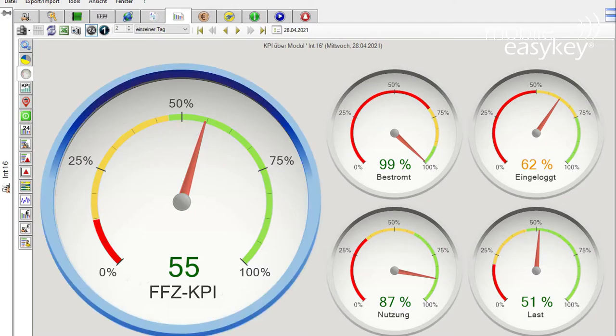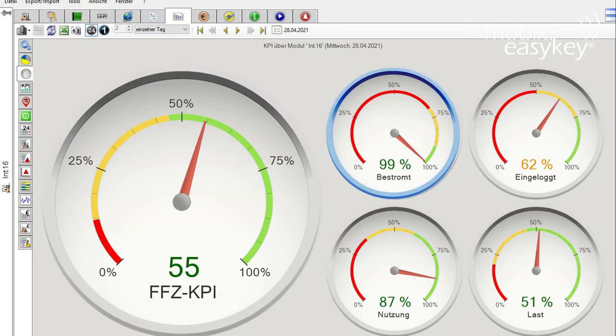In this example you can see the KPI for a single industrial truck in a shift. During this time the vehicle was powered 99% of the time. It was logged in 62% of the power time, and 87% of the logged-in time it was used. 51% of the usage time was driven under load.